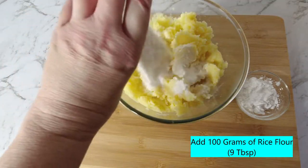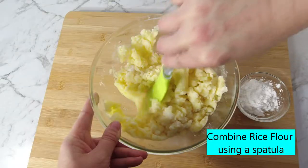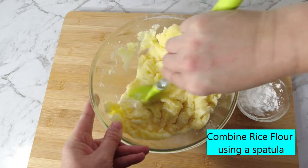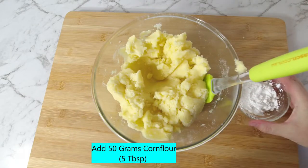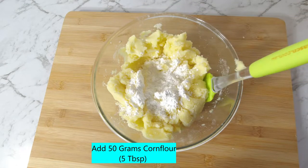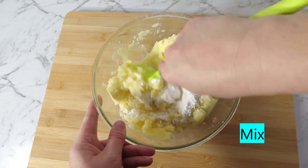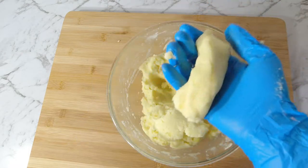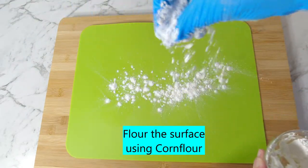Add 100 grams of rice flour and combine using a spatula. Add 50 grams of corn flour and mix well.